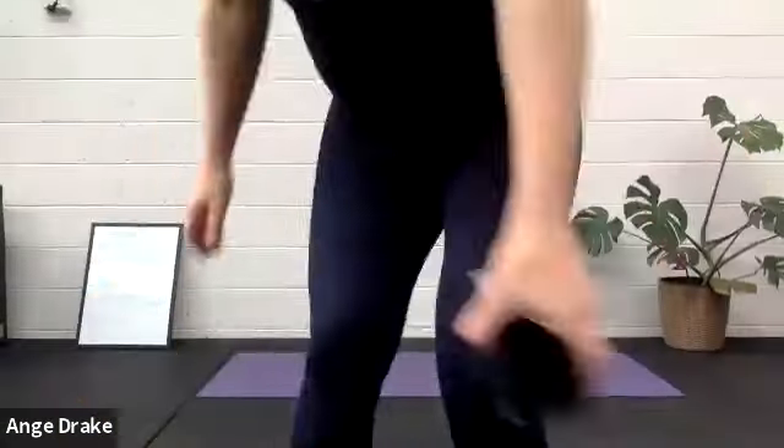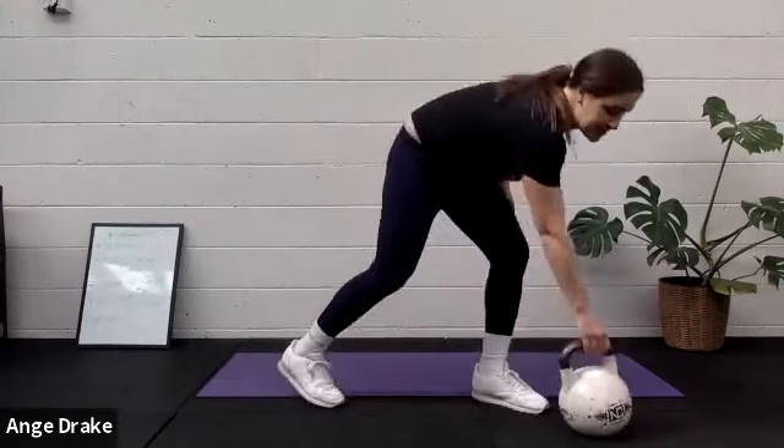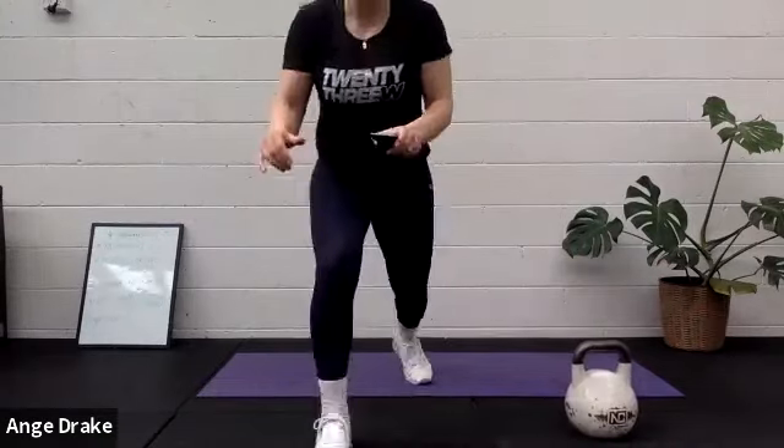If you do have a medium to heavy weight for this, great. If you don't, it's okay, you don't need one. I'm going to be giving you guys some exercise options instead. So find yourself in your workout space, grab your one weight if you are using one. I am going to be using a 10 kilo kettlebell.